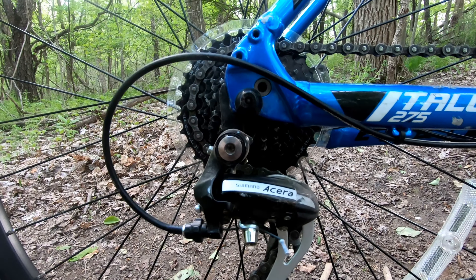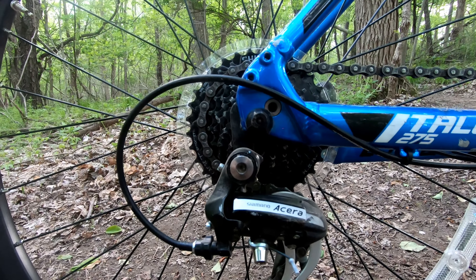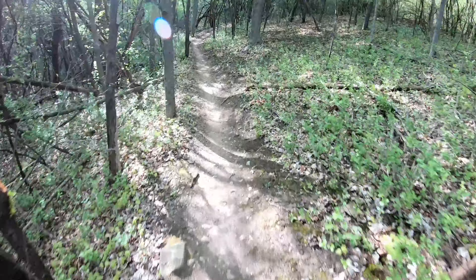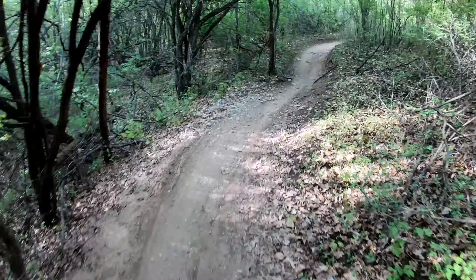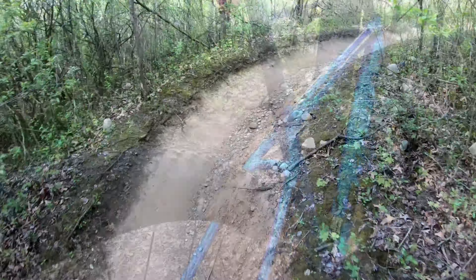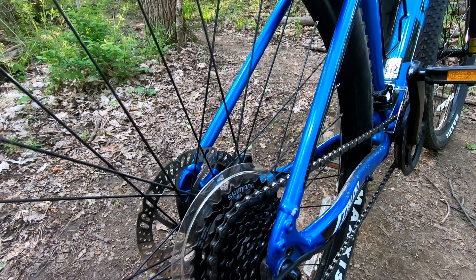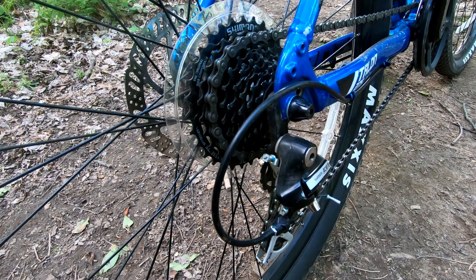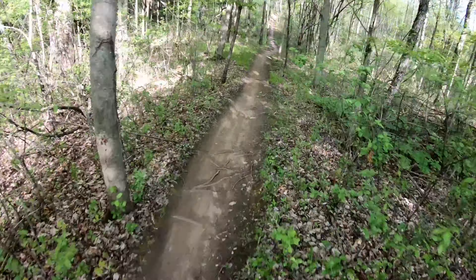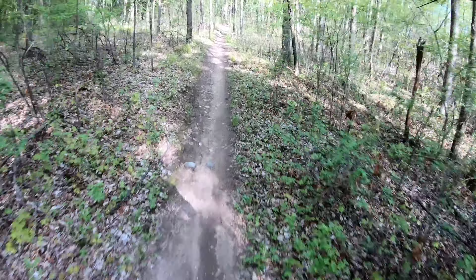The shifting was buttery smooth from the Acera rear derailleur. The rapid shifter allows you to quickly skip several gears at a time when preferred. This bike is a 16-speed bike with 2 sprockets at the crank and 8 cogs in the rear. This works well, but front derailleurs on mountain bikes always seem a bit slow to engage and a bit clunky. The trend these days is to use a single gear in the front and 9, 10, 11,